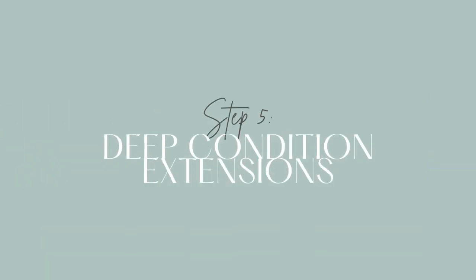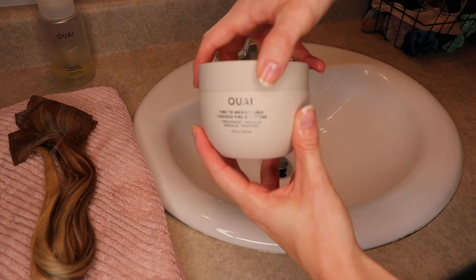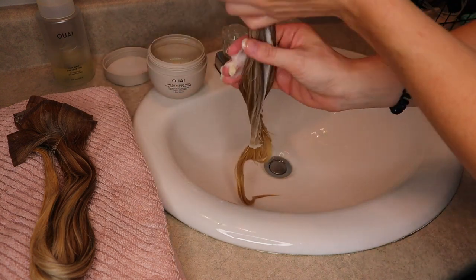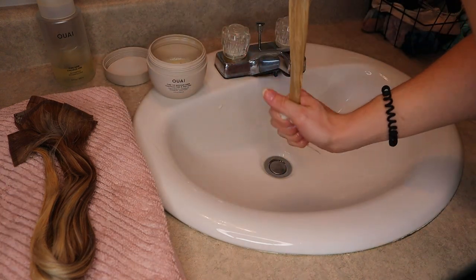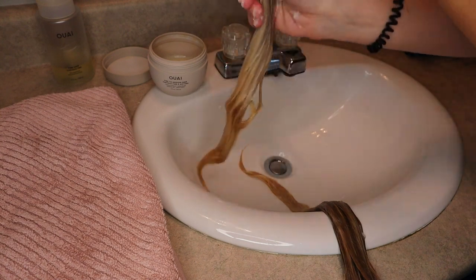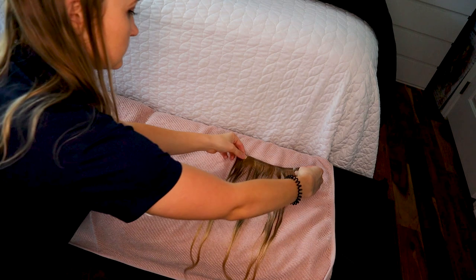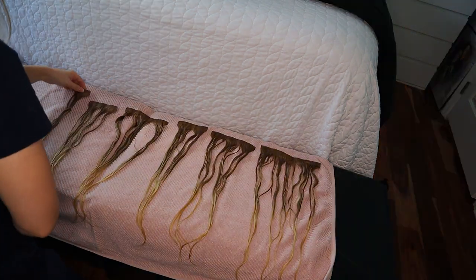Step five: after you've shampooed the hair, it's time to condition. I'd prefer using a deep conditioner or hair mask rather than regular conditioner, because you're not washing the extensions too often, so when you do, you want to get the best bang for your buck. Something deep and nourishing is ideal because this hair isn't attached to your head and won't get natural oils, so it needs all the help it can get. Step six: after you've put on the deep conditioner, leave it on as long as possible — at least an hour or two, but overnight would be great.